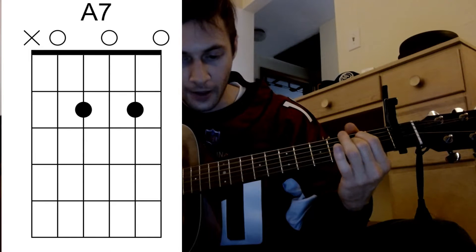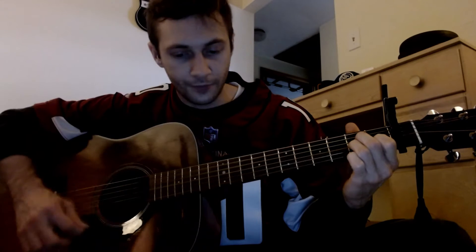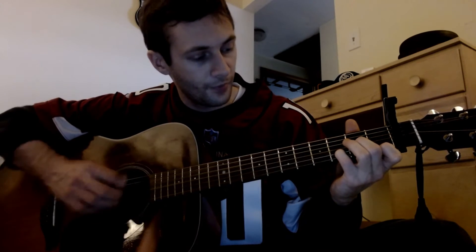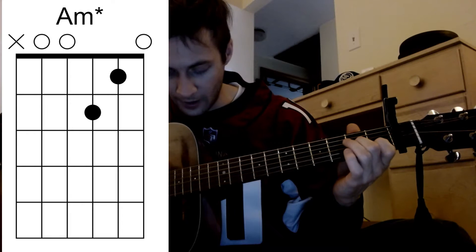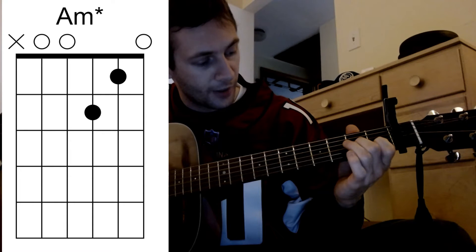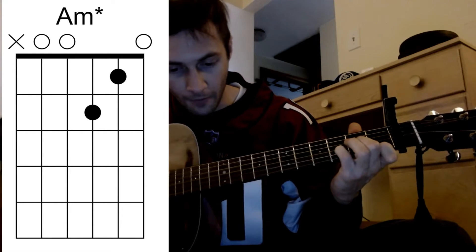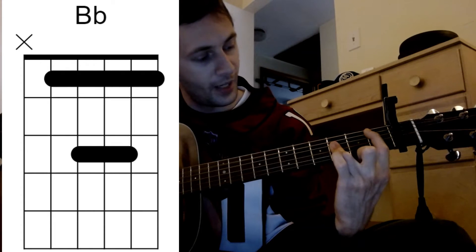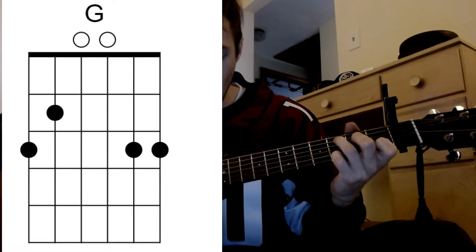A7. Then kind of like an A minor. But after this D minor the second time, I kind of do almost like a D shape — index finger on the first fret of the B string, and the middle finger on the second fret of the G string. There's going to be a B flat, which might be hard to make. It goes to a C, and there will be a G major as well.